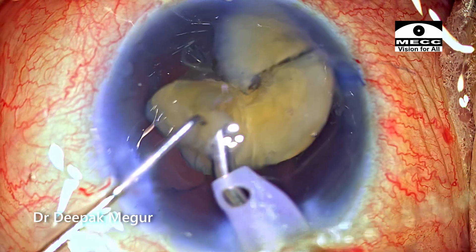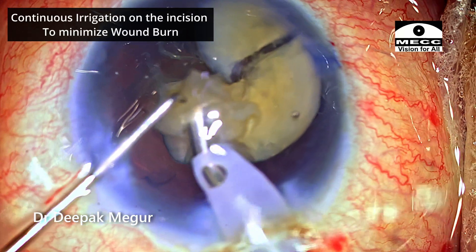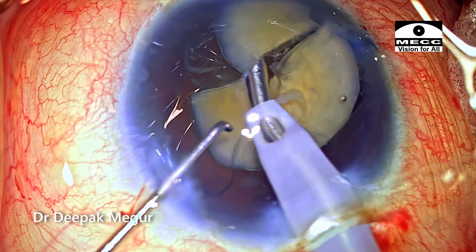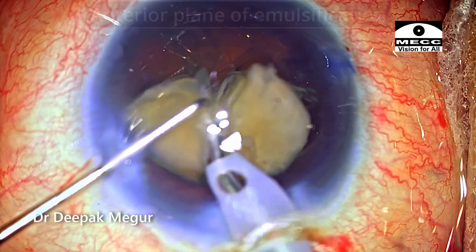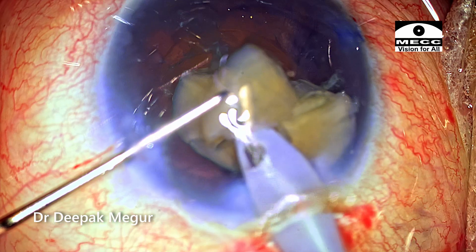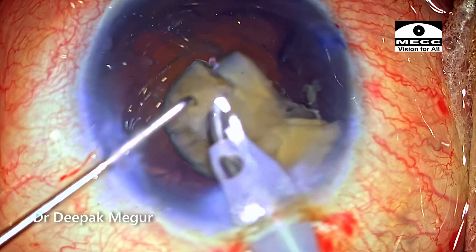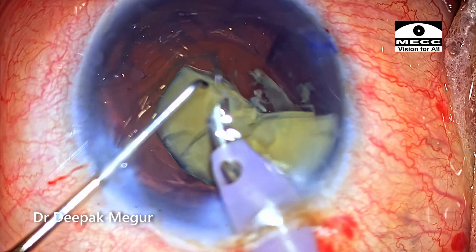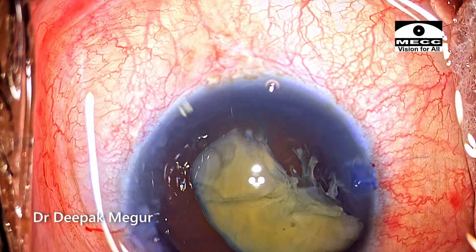I'm consciously emulsifying these fragments in the anterior chamber and to prevent endothelial damage I've coated with a copious amount of OVD just to protect the cornea. There are certain situations like these where the capsular bag is very flimsy — these are situations where I would recommend an anterior plane of emulsification. These are compromised capsular bags so I don't want to exert any stress on them. The OVD is being constantly replenished, and now I have the second hemi-nucleus remaining to be emulsified.